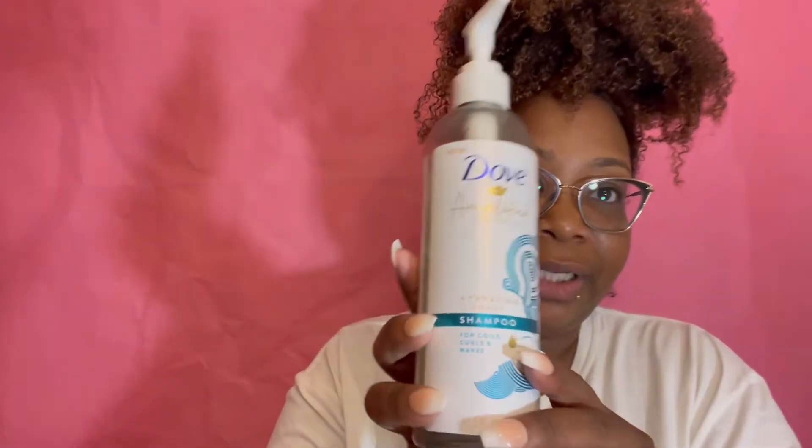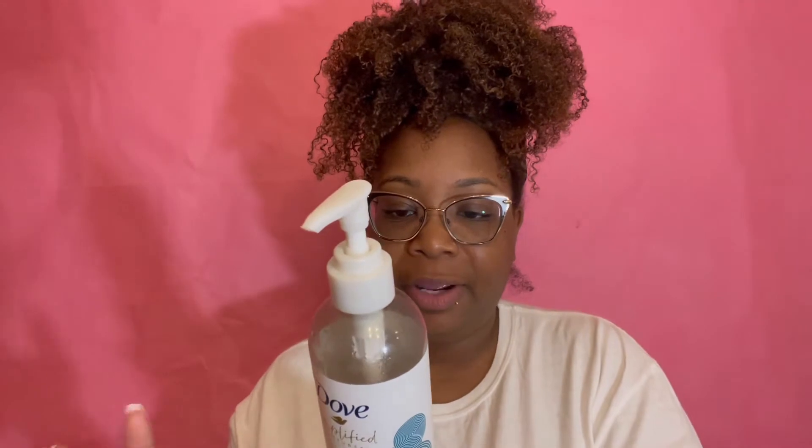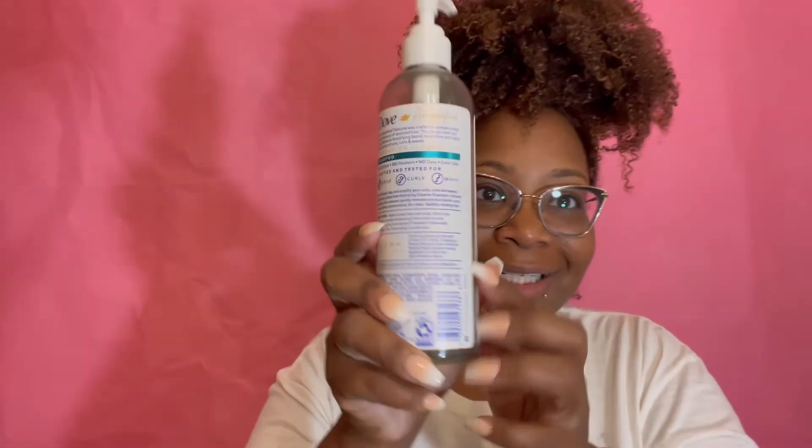Not only does my hair respond really well to them, they smell really, really nice. As always, I'm going to start off with a wash, using this Hydrating Clean Shampoo. It's for coils, curls, and waves. Basically, they tell you that it is created with you in mind — no sulfates, no parabens, no dyes. It's safe for color-treated hair.